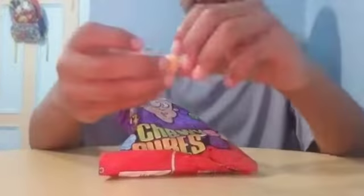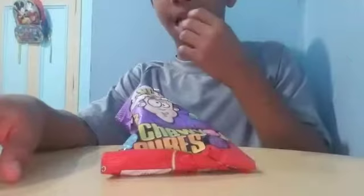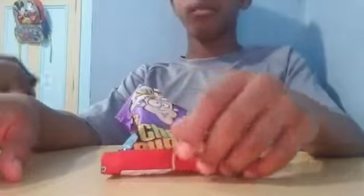Alright, here we have an orange one. The flavor is orange, obviously. Oh, that's my mom.